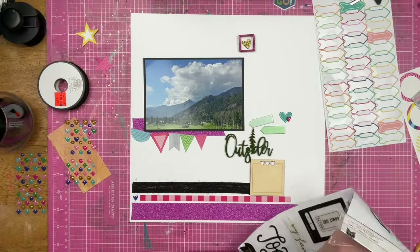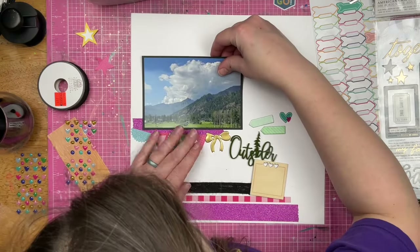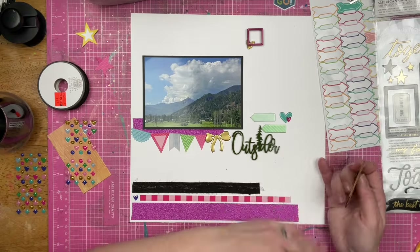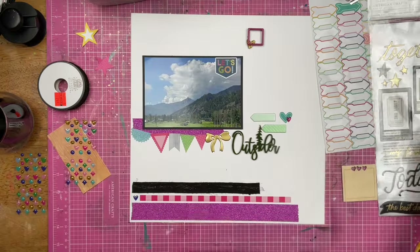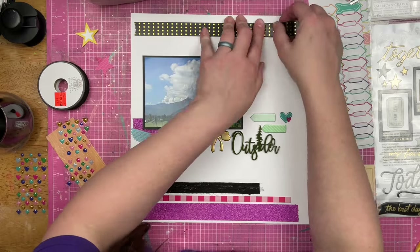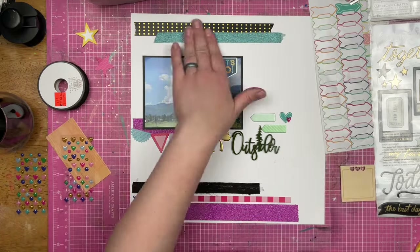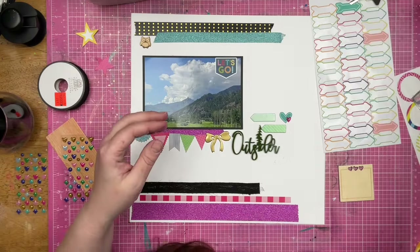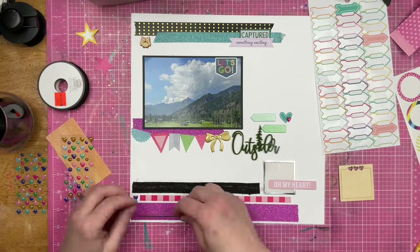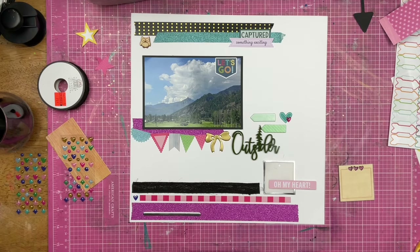I've got some bannery bits that we're going to put over here underneath the photo. I decided to tie off the banner with this gold bow — that's going to be at the end there. I'm also putting a sticker directly on the photo. This isn't some sort of epic once-in-a-lifetime one-of-a-kind photo that I have to worry about. If the photo was that important, I wouldn't be putting a sticker on it.